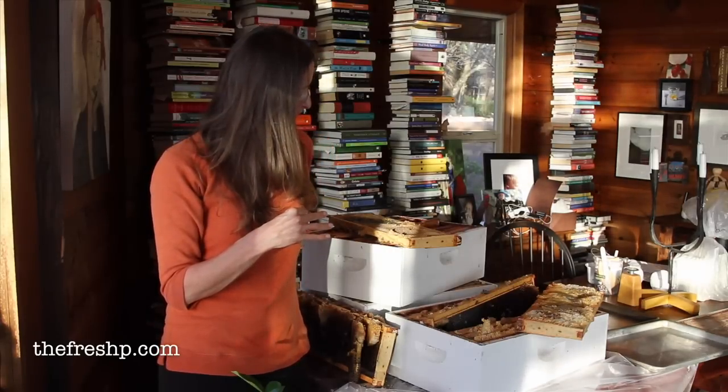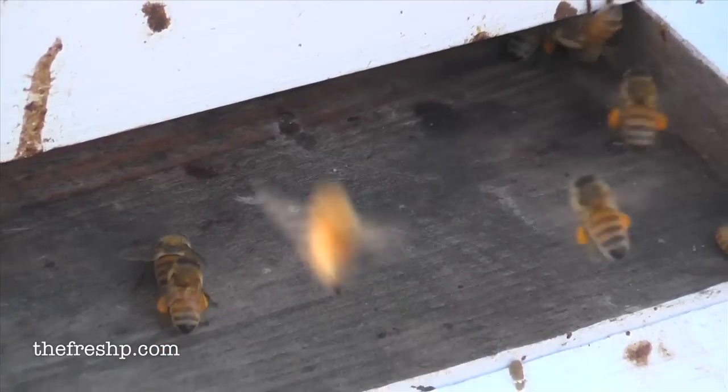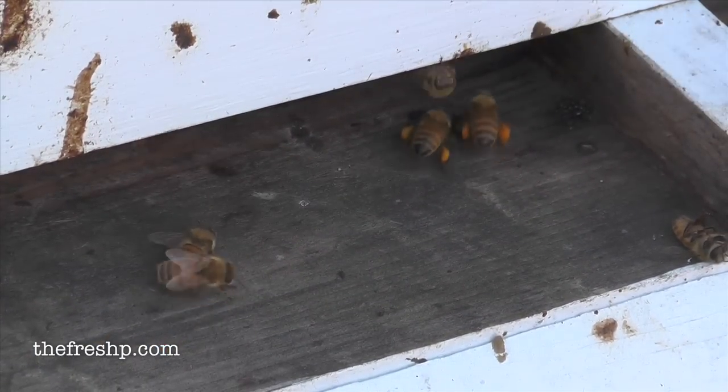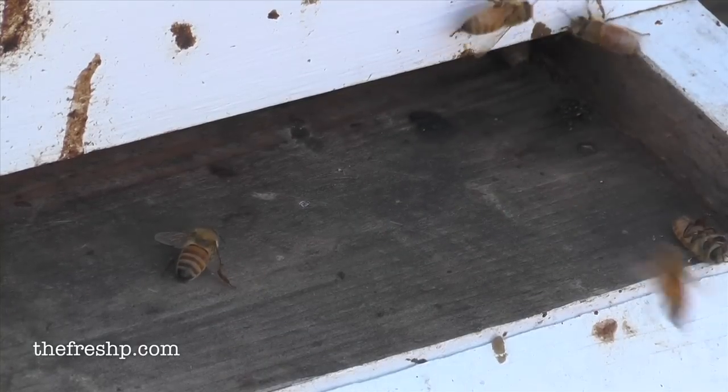I believe there's value in the bees creating natural systems from start to finish. If you reuse wax and foundation from year to year, you run the risk of introducing diseases into your hive. So I would rather render all the wax out, save it, use it, make things from it, and allow the bees to start their process from building their foundation all the way to honey storage.